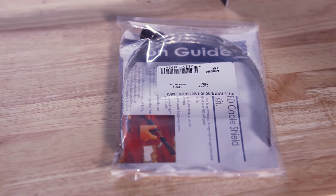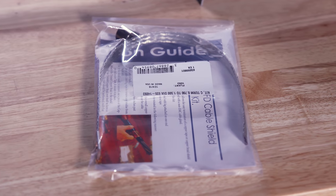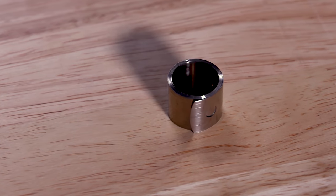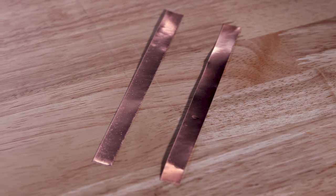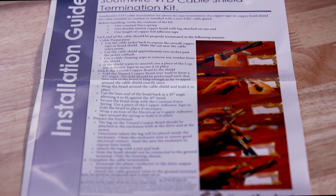Proper termination of these cables is important because it controls common-mode currents, which if left uncontrolled can cause various system problems including motor damage. Southwire's VFD cable shield termination kit consists of the following components: one constant force spring, one flexible tinned copper braid with a lug attached on one end, two lengths of copper foil adhesive tape, and an instruction guide.